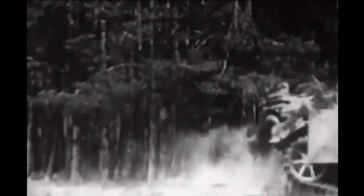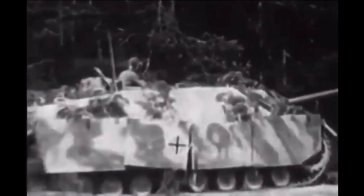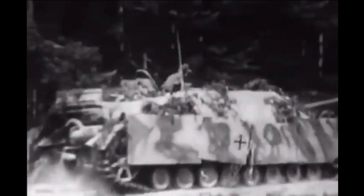The Jagdpanzer IV had three main variants: the basic Jagdpanzer IV, armed with the Pak 40 gun; the Jagdpanzer IV/70V, which had the L70 gun fitted; and the Jagdpanzer IV/70A, a much simplified version built on the hull of the simplified Panzer IVJ.